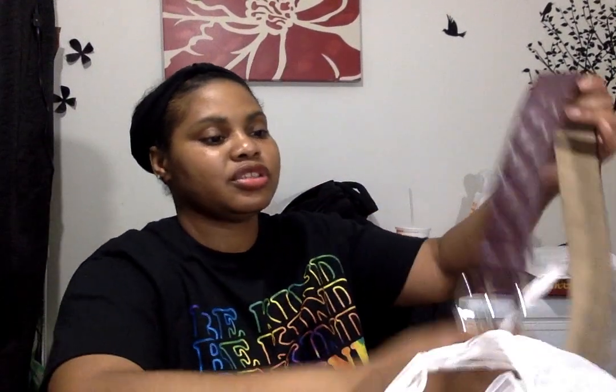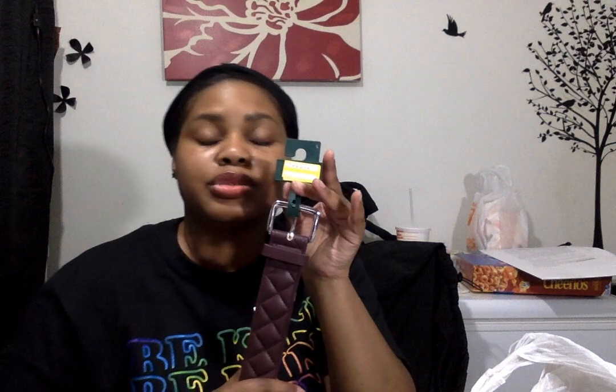I also picked up some belts. The first one is quilted with a silver buckle — it was $15 marked down to $4.50, plus 20% off with Cartwheel. I picked this up because of some combat boots I got from Walmart that I think this belt will go perfectly with. I also picked up this silver belt — I don't have anything in this color scheme. It was $10 marked down to $3, plus the 20% off.